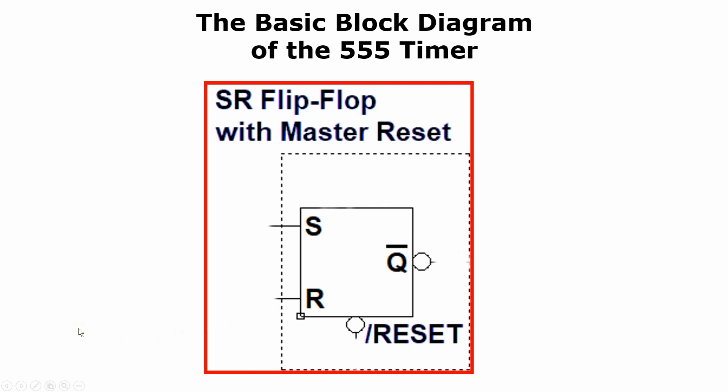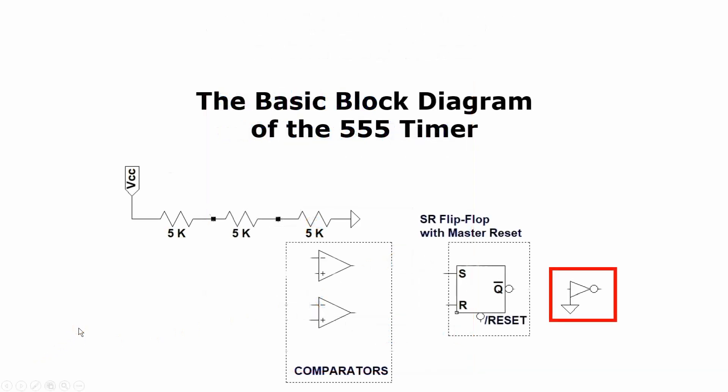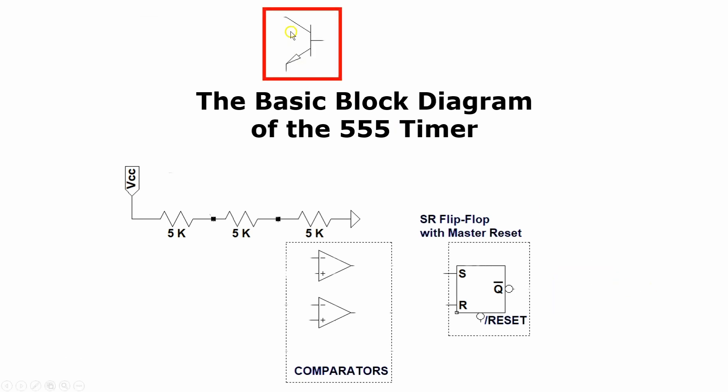What else do we have under the 555 hood? We have one digital inverter, so a high on the input gives us a low on the output, and conversely, a low on the input gives us a high on the output. And we have one transistor — the discharge transistor.